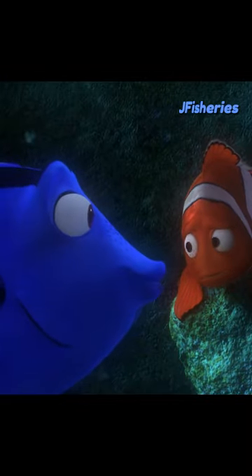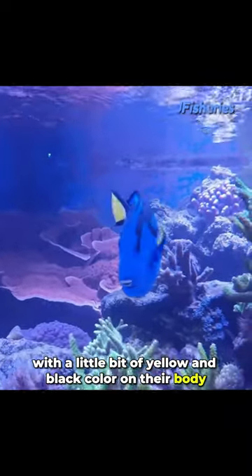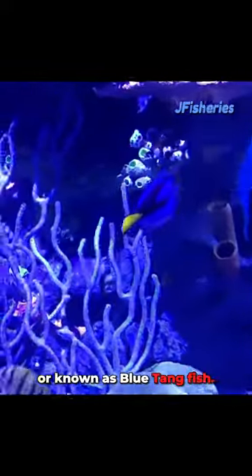Hey Mr. Grumpy Gills. Blue striking colour, with a little bit of yellow and black colour on their body. This is Paracanthurus hepatus, or known as blue tang fish.